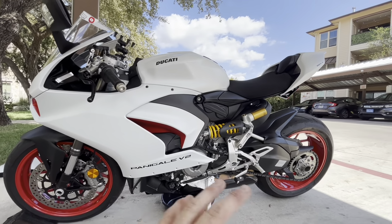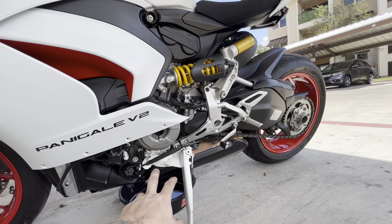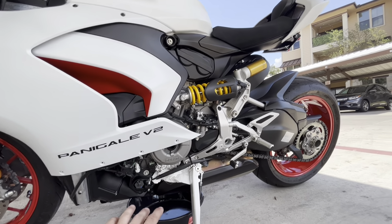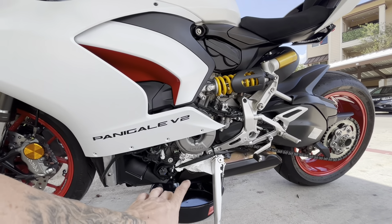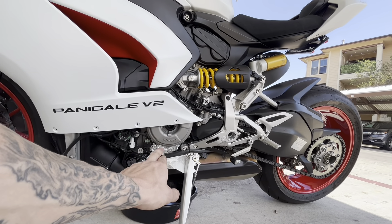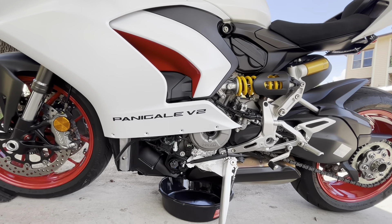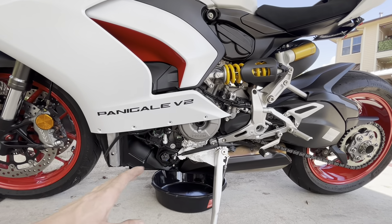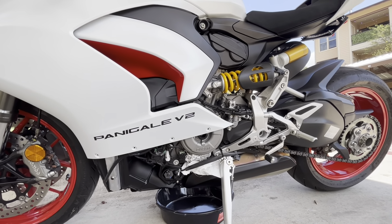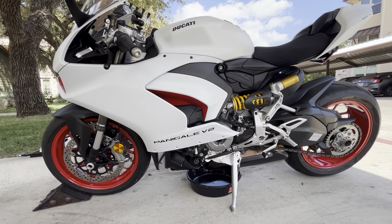I'm not going to show the whole oil change because it's pretty basic — you take the fairing off and take the drain plug out. It's an aluminum drain plug that's magnetic, so be very careful not to strip it, especially when you put it back in. I'm going to show you a trick with the filter cap, because it's not your standard filter like on most bikes. I'll give you some critical tips.